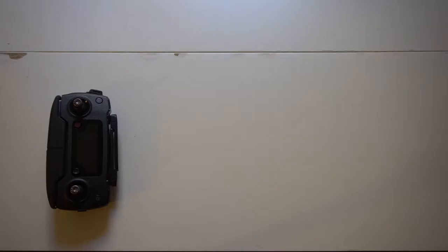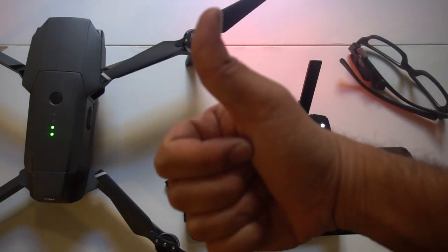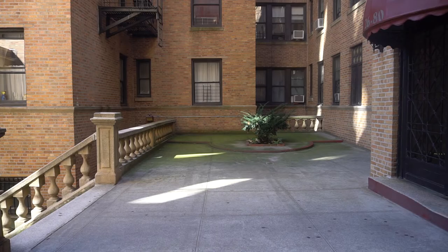Next, let's set it up. Get your controller, drone, tablet, and ViewFind. Turn on all your gear. Make sure your tablet has an HDMI port, connect it to the ViewFind, and then head outside.